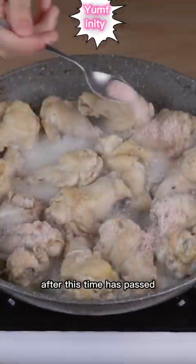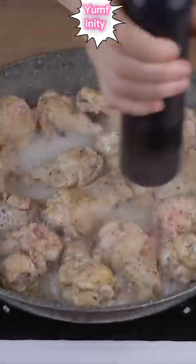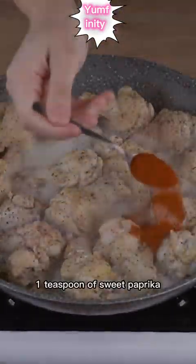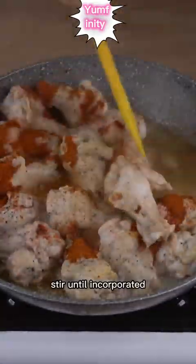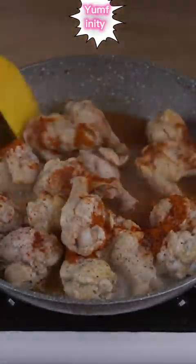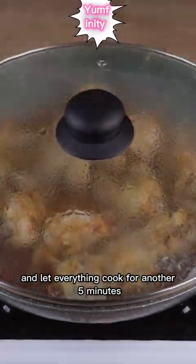After this time has passed, add 1 teaspoon of salt, a pinch of black pepper, and 1 teaspoon of sweet paprika. Stir until incorporated. Cover the skillet and let everything cook for another 5 minutes.